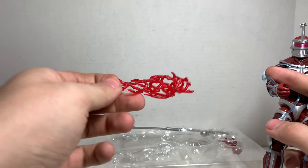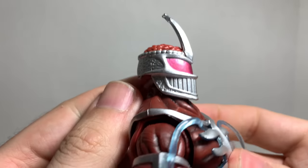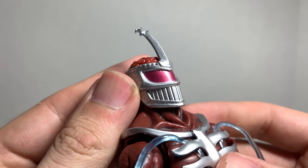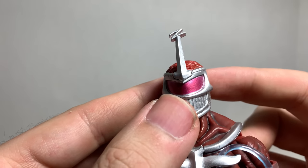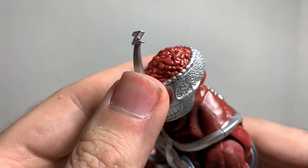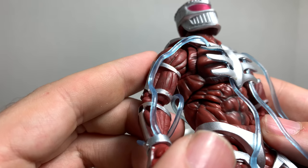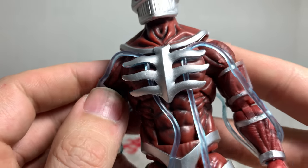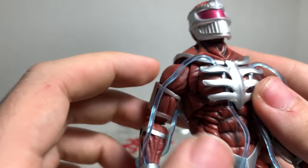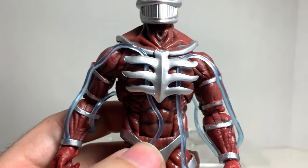He comes with so much stuff. Let's take a look at Zed. Oh, that head sculpt is perfect. The paint on here is amazing. You can see his juicy, juicy brains. Yeah, I really like it. There's a lot of nice shading all around his muscles. This guy just looks cool. And these blue translucent tubes that are all around him — finally, they're not just sculpted, they're actual tubes.